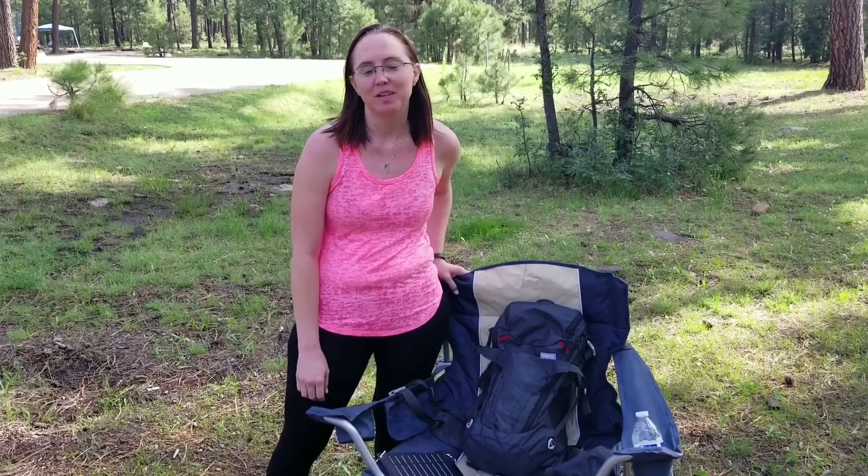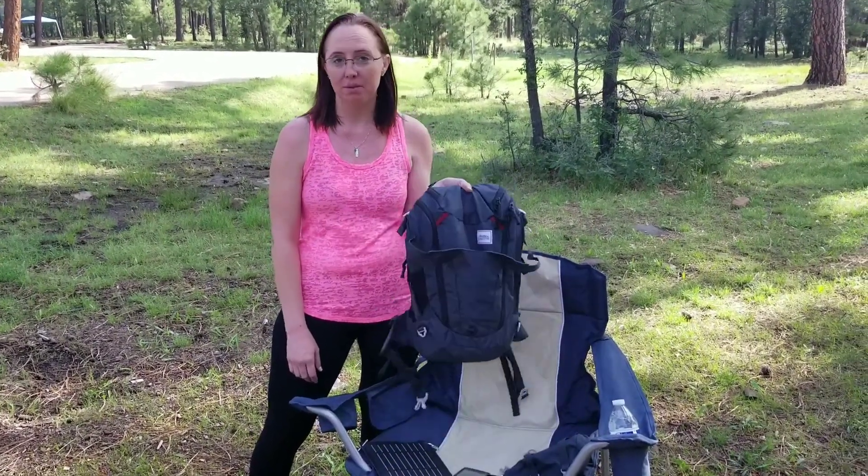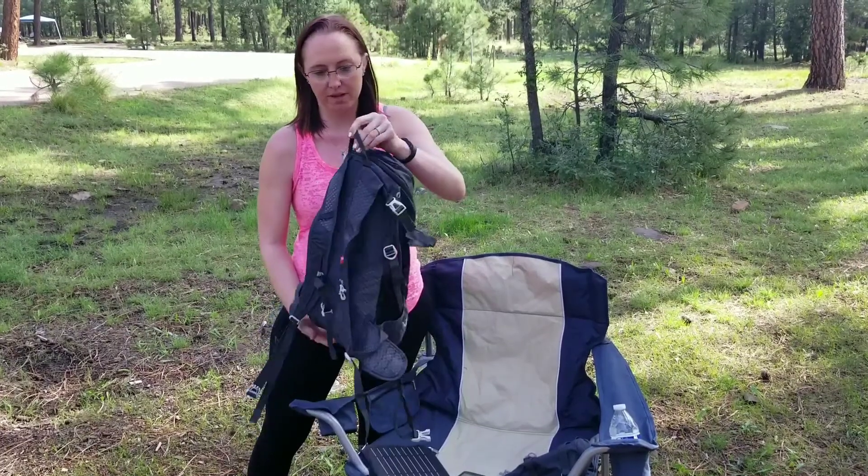Hey guys, Krista here at Aspen Campground right outside of Woods Canyon Lake. As a ranger for the dirt, occasionally I get products to test. On this trip, I've got the Matador Beast 28 Technical Super Light Backpack.